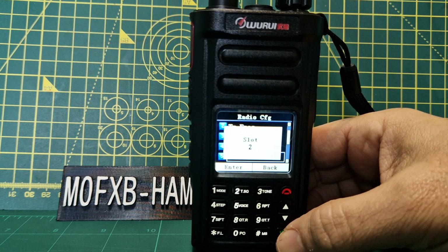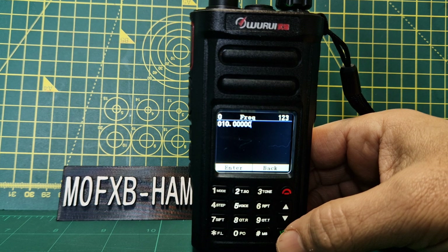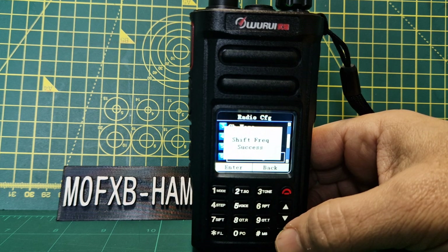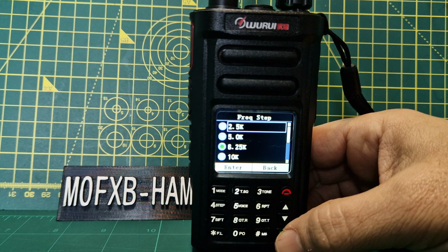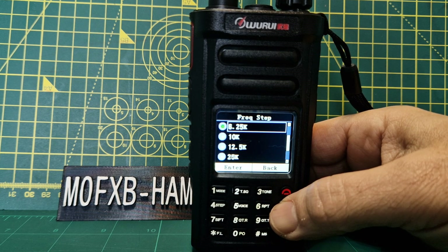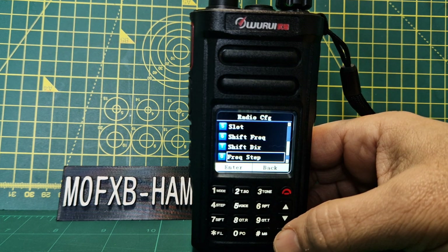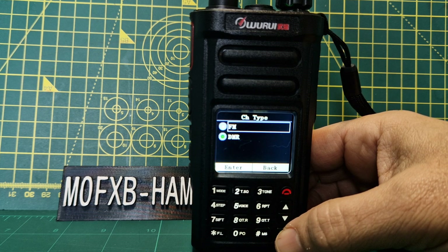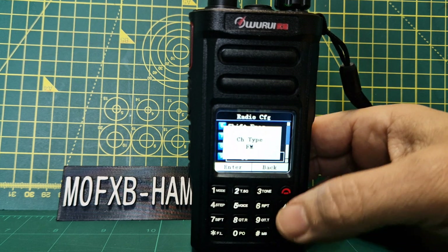There's shift frequency — we don't need it but you can see the shift direction there. Frequency step — I like it when they include 2.5 kHz steps. The channel type can be set to FM or DMR, which confirms it's a true analog and DMR radio, VHF/UHF.